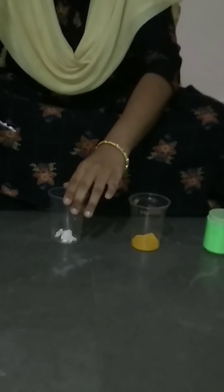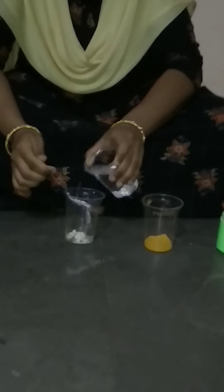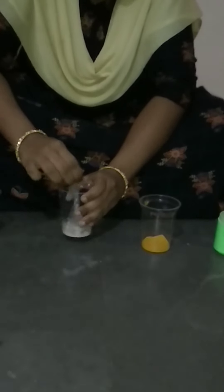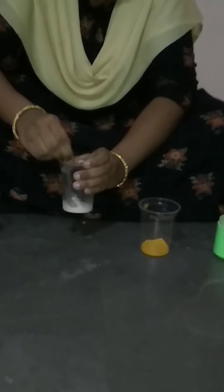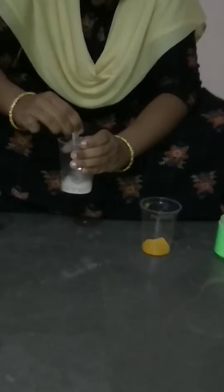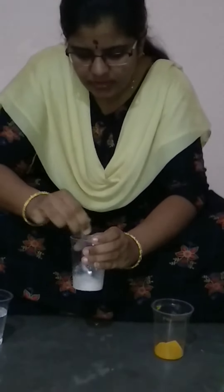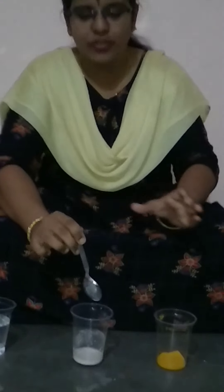Calcium hydroxide will be available in any general store, or you can get it very easily from Pooja stores as well. Let us add some water and make it into a calcium hydroxide solution. The solution has formed — a white color solution.